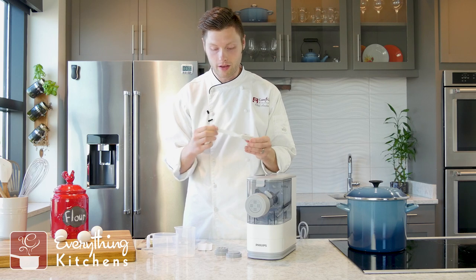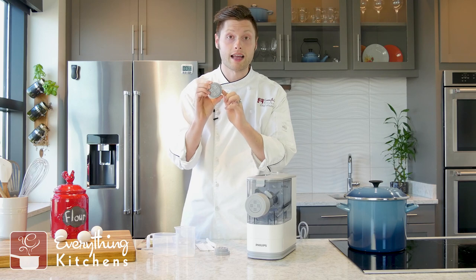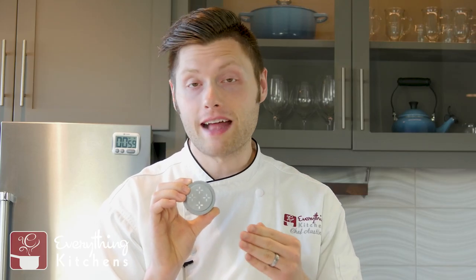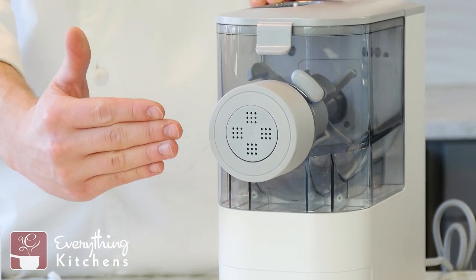There are some bristles in here to get into all of these. And these are the pasta dies themselves. This is the fettuccine die — that's your flat fettuccine noodles. We've also got a penne die for those long tubular noodles. And installed is the spaghetti noodle die.